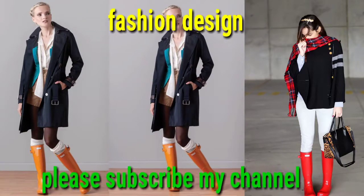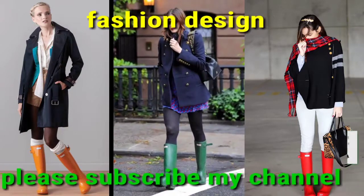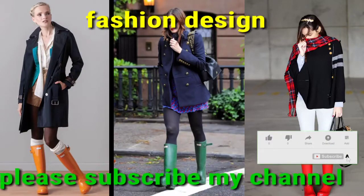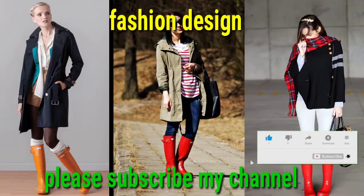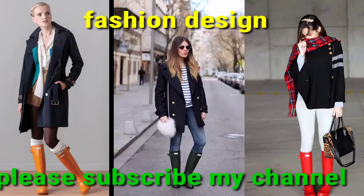Dear viewers, I have presented my best collection for you. In the comment section, please tell me about my videos — your respectable feedback about my collection means a lot to me. Tell me next time what collection you would like to see. Thanks for watching, God bless you, take care. Allah Hafiz.